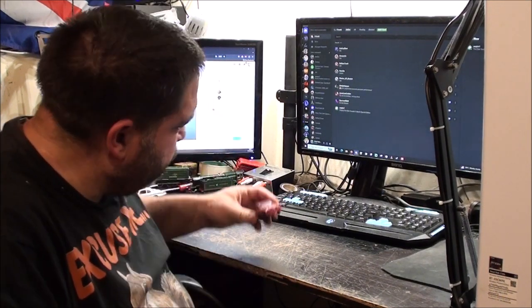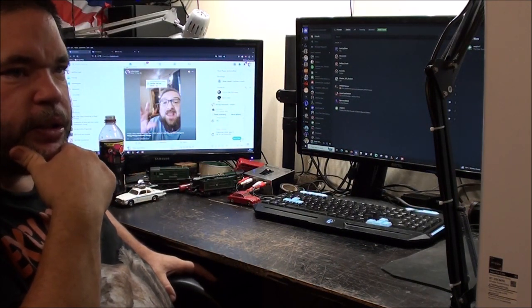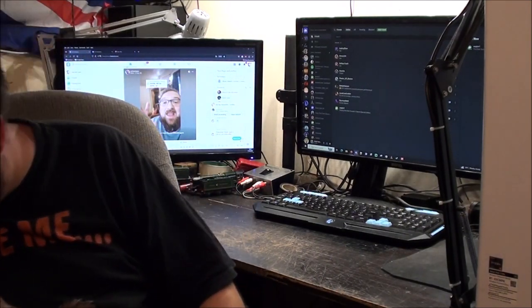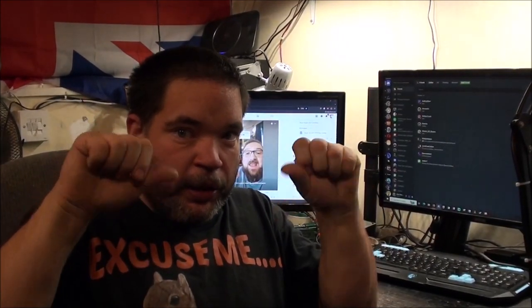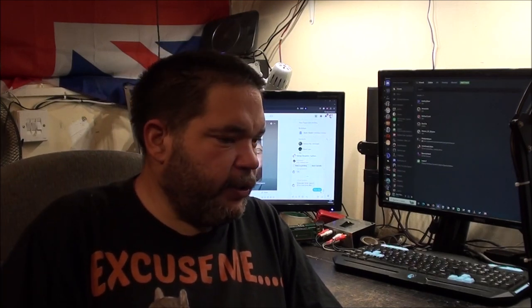So, that is it for the video. I hope you enjoyed it and found it interesting. If you did, you know what to do - hit the like button, and if you didn't, feel free to hit the dislike button. As always, I will put links to my other two YouTube channels, Discord server, and my Twitch channel in the video description down below. Thanks a lot for watching and I will see you in the next video. Bye.